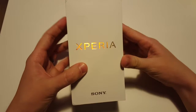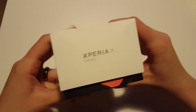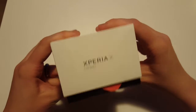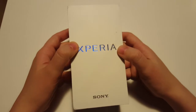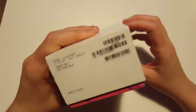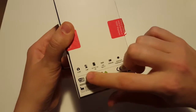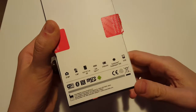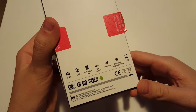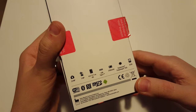Today we have the Sony Xperia X Compact mobile phone to unbox and show you what's inside. First, a quick look at the box — here's what it says on the back: the main features and specs of this phone. You have a 23 megapixel main camera and a 5 megapixel front camera, which is quite good.